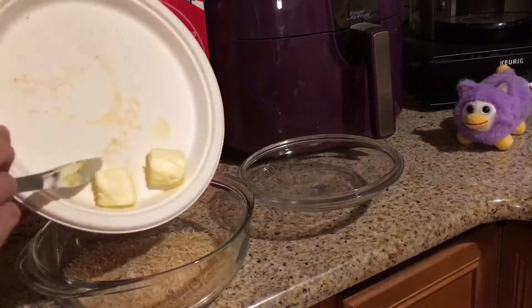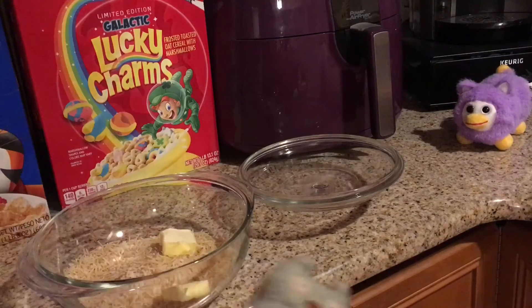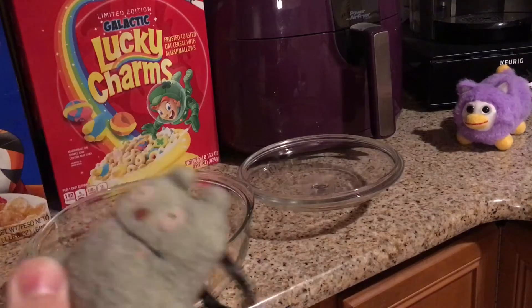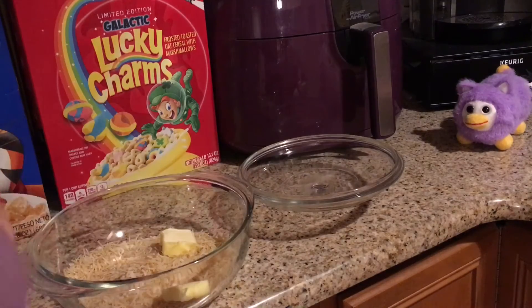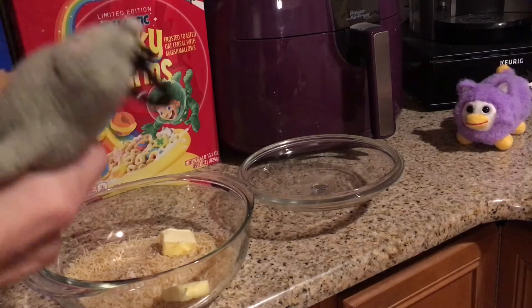And then you're going to need two tablespoons of butter — which currently we have off screen, good thing I did this in advance. We're just going to stick this in here, and then you're going to need to put in the mix.